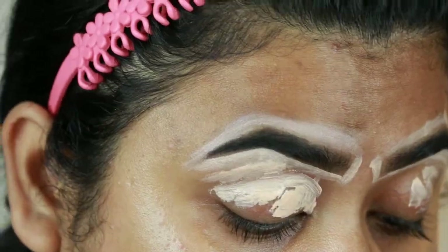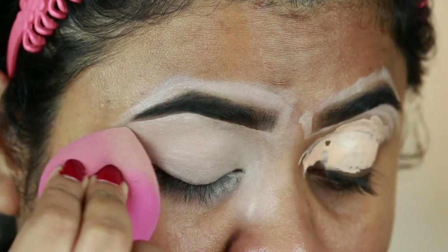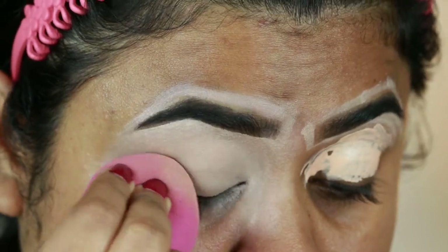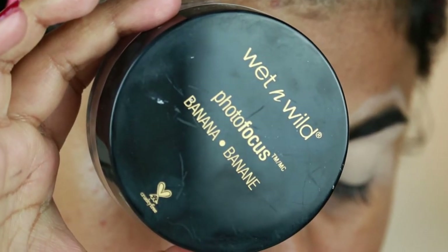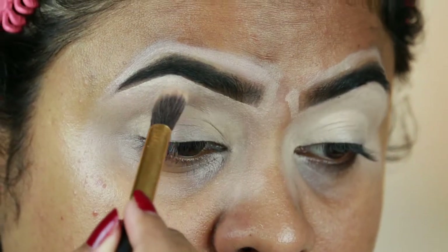Now I'm blending everything out using a damp beauty sponge from L'Oreal. I'm using the Wet and Wild Photo Focus Loose Powder in the shade Banana and setting the concealer so that it does not crease.